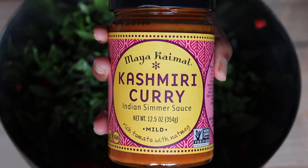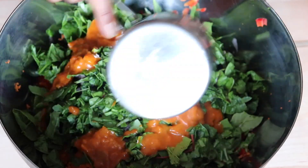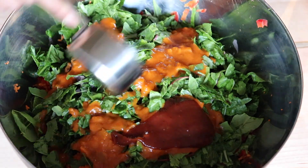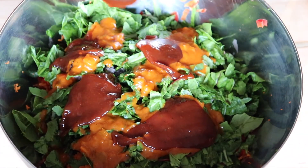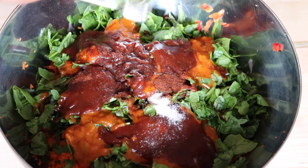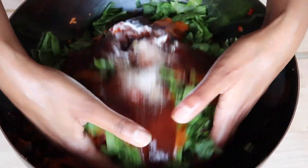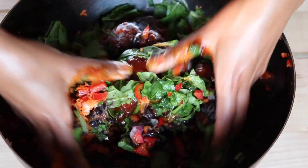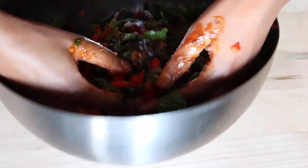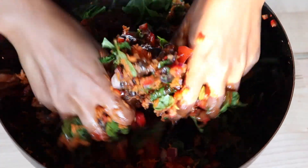You're going to want to add a savory sauce of your choice — I'll link a healthier homemade one below — then some barbecue sauce and chipotle salt. That's pretty much the only spices I use because the sauces really take care of the flavor, along with the onion and veggies of course.